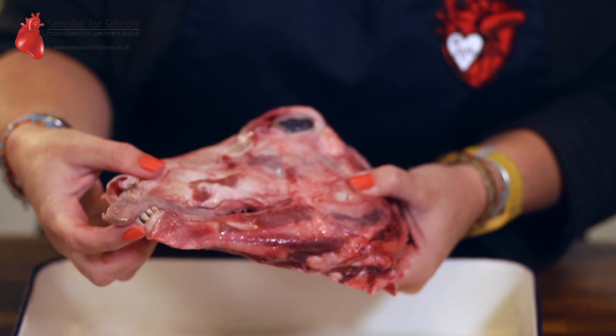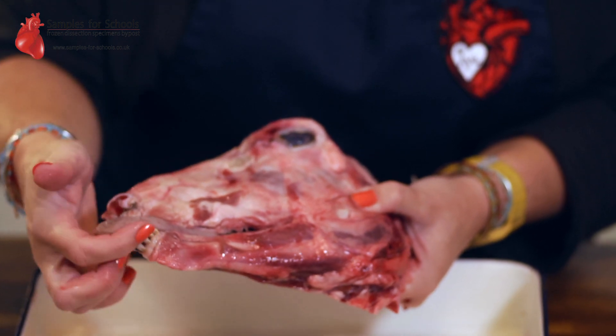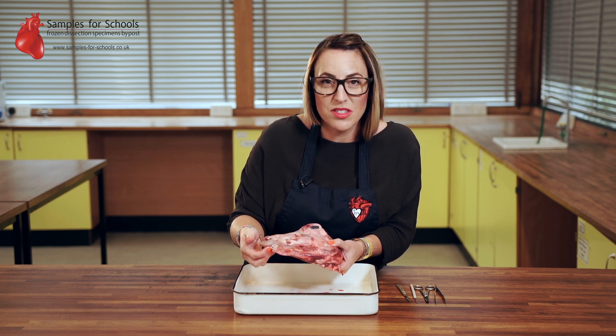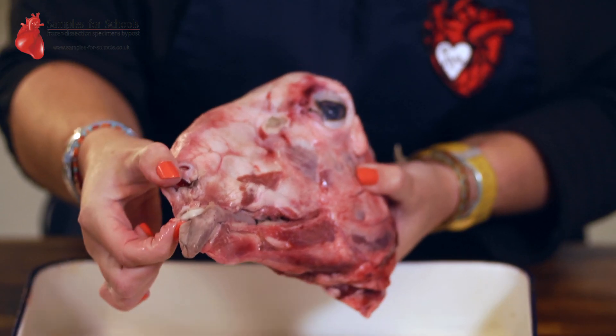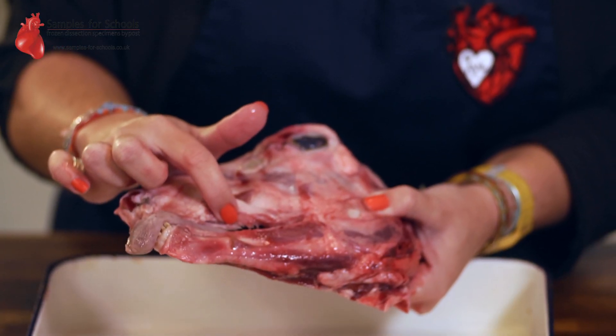When you look at your sample you'll notice that it has no front incisors at the top, only at the bottom. This is because the sheep is a ruminant and it uses these bottom incisors against a dental pad to nip the grass, with its back teeth to chew the cud.